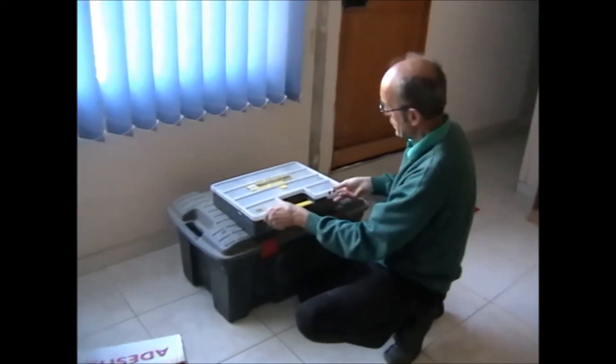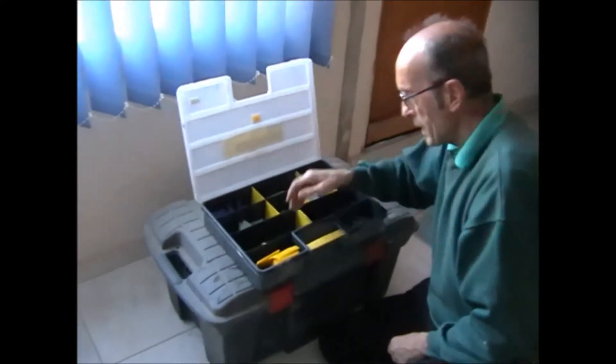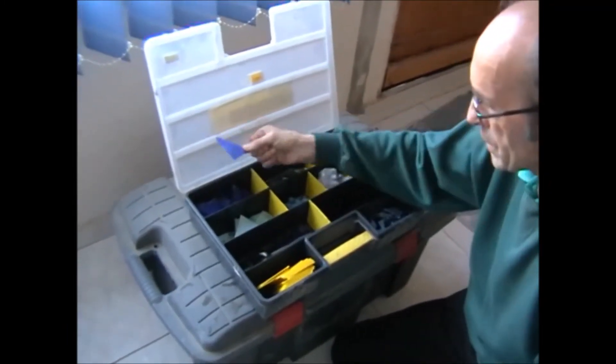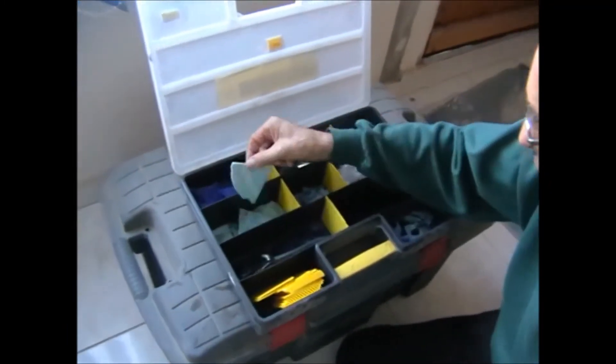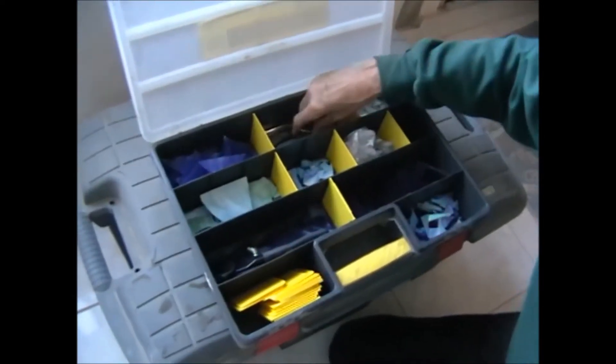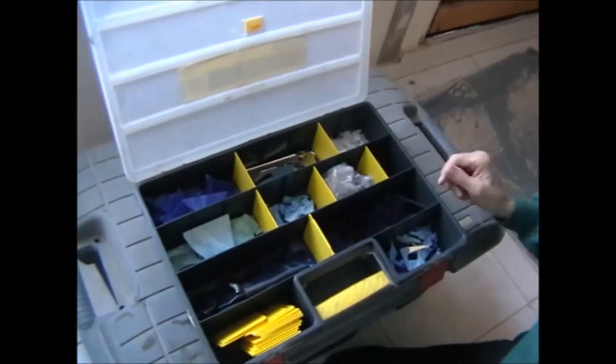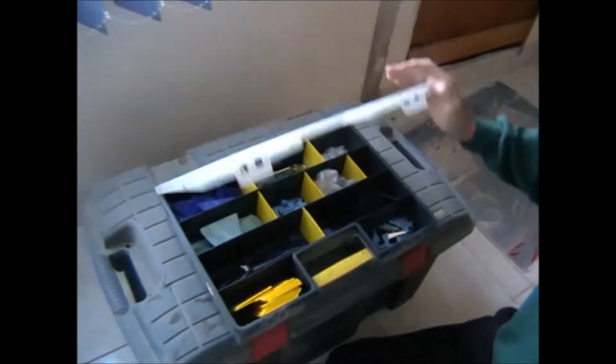He didn't want to use this — it's a mosaic cutting kit, all bits of glass, different colours. We've even got some mirrors. So yeah, she'll be happy with that.